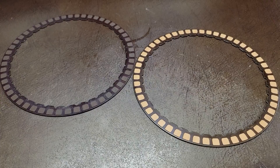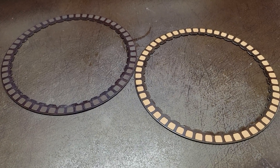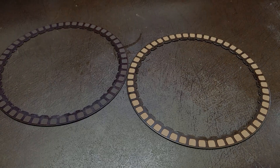The other clutch that was really low besides the burned 3-5 reverses was the 2-6 brake clutch, which was also past discard. Discard on that is 1.475 mm as well, and they were all down around 1.46 to 1.47.